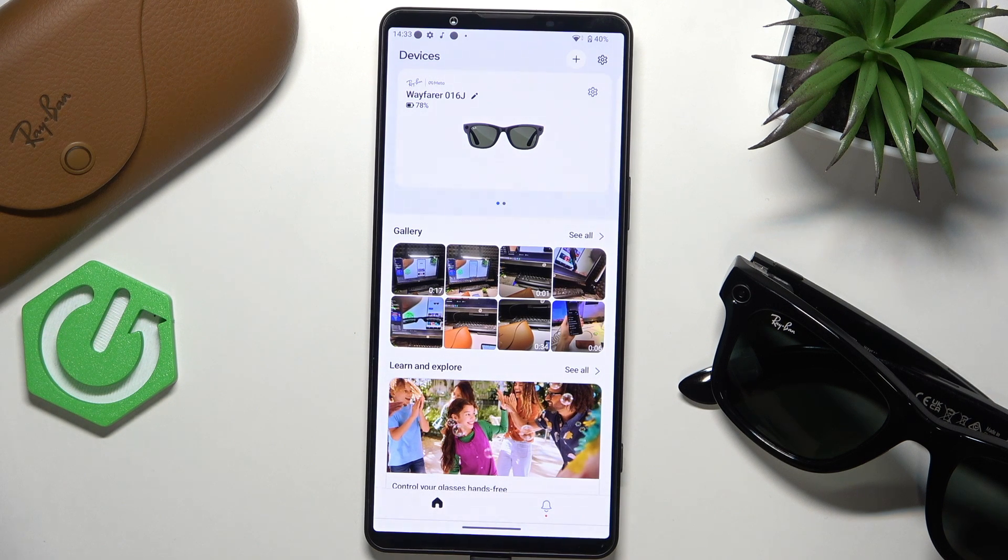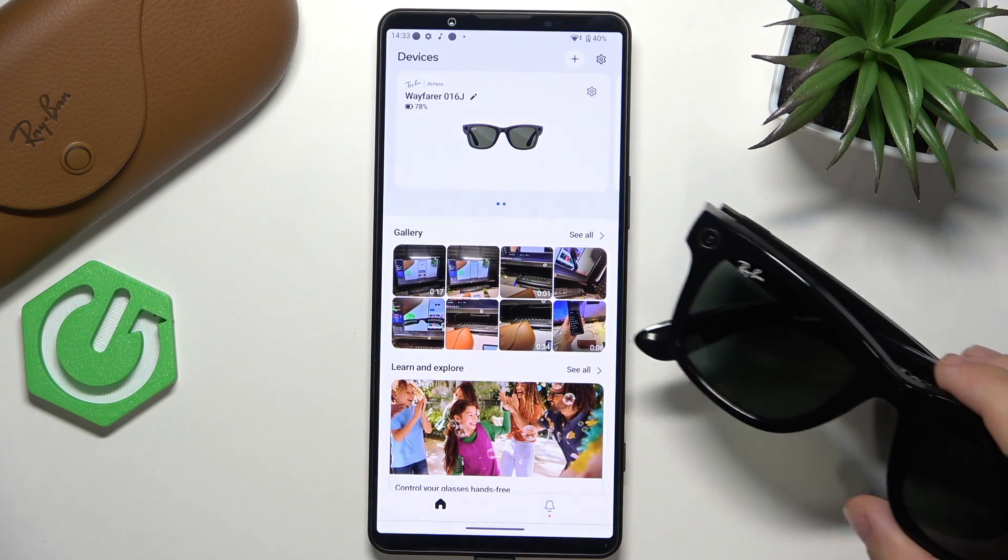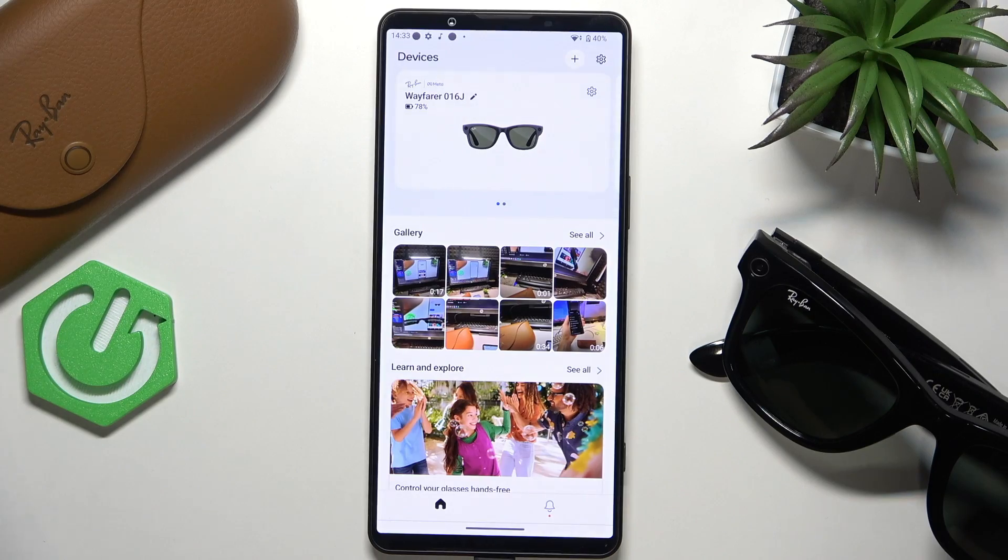Hello, in this video I'm going to show you how to connect your Meta Ray-Ban glasses with Amazon Music.